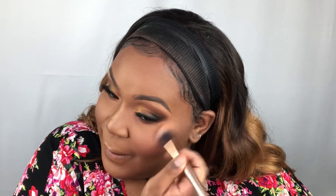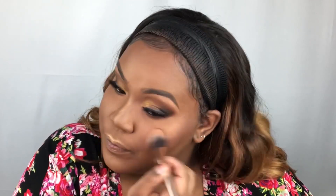Sticking with the Juvia's Place theme, I'm going to use one of their highlighters — the shade Nefertiti, their loose highlighter. Their highlighters are popping just like their eyeshadows. I'll start with the cupid's bow, and of course we have to do an inner corner pop.